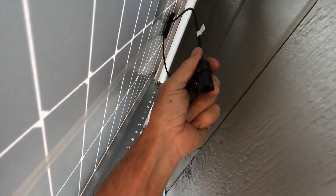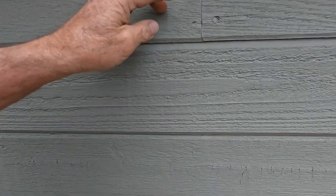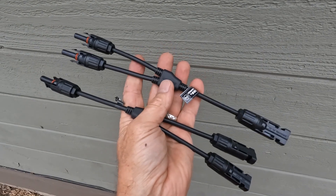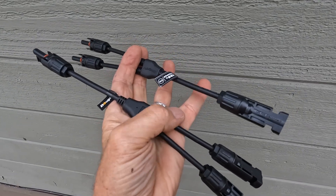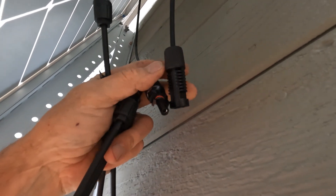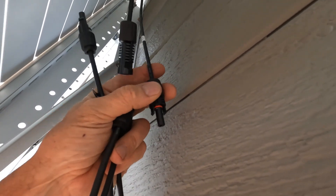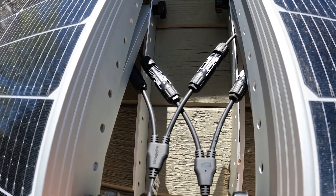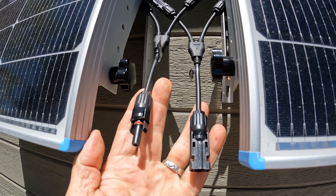Now we've got to come underneath, and you'll need a couple of special connectors to connect the two panels together. From that, we're going to run one positive and one negative wire down and into the house. These are the two adapters you need — they tie the two negatives together and the two positives together into single lines that run inside. You really can't mess this up: you've got two different styles of connectors, and the two similar connectors obviously go together. You end up with four wires into two, and then you just plug your main leads into these.